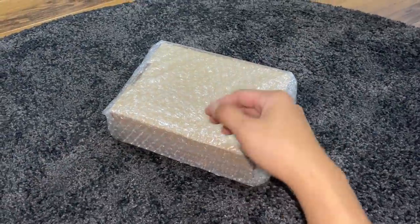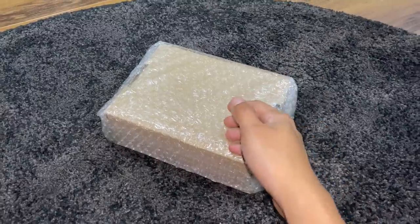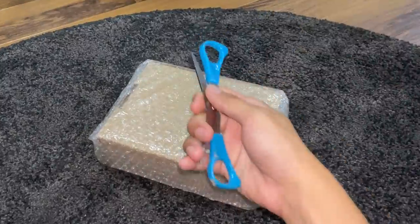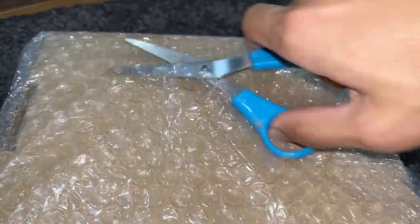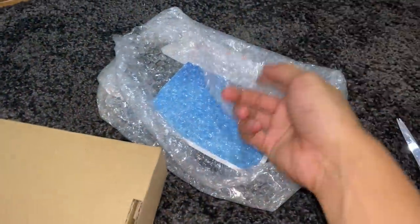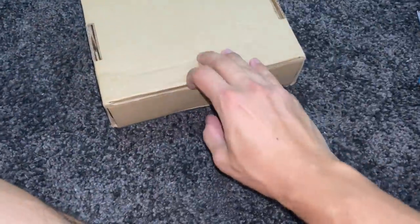Hey guys, so I have a package over here of some feeders that I've kind of always wanted to try to feed my tarantulas, and by the title of this video you guys probably already know what it is. Let's get it opened and show you guys what we have in here. There's nice bubble wrap over here which is good — I really like this packaging. Let me set the address side away and get this opened.